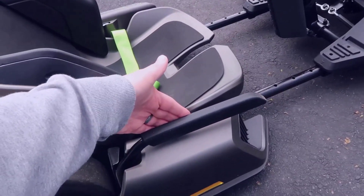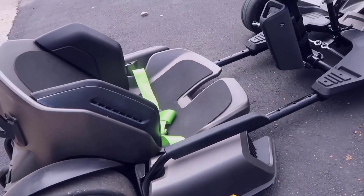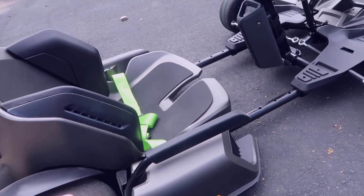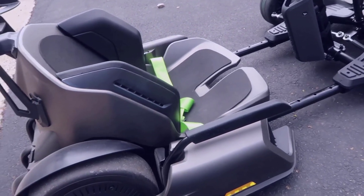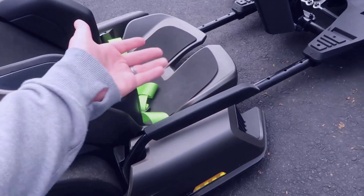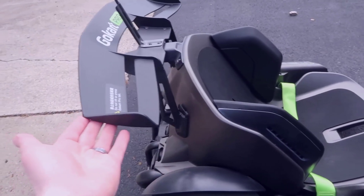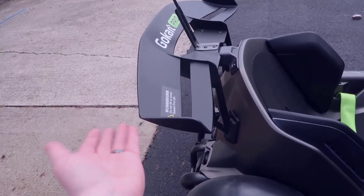The Ninebot go-kart has an e-brake, which you can use for drifting. In sport or track mode, you can use this while going around tight corners and get some really nice drifts. I haven't spent a ton of time doing that, but it's obviously a given when you use it.